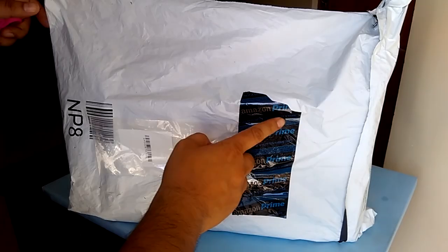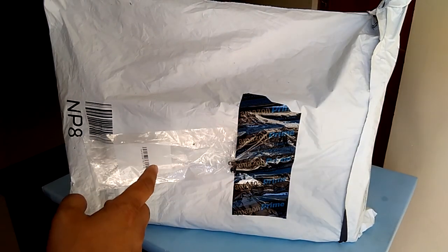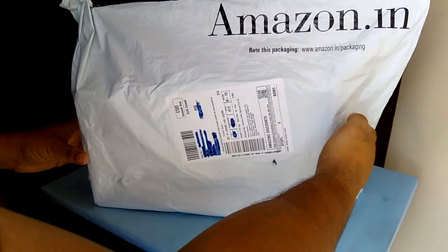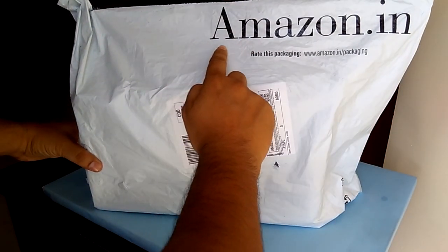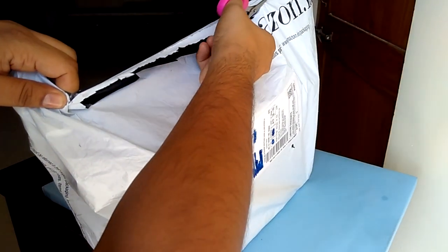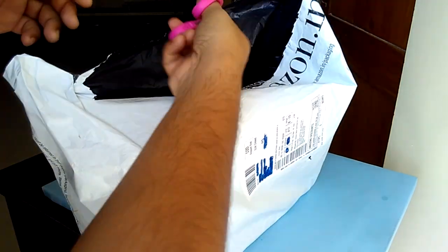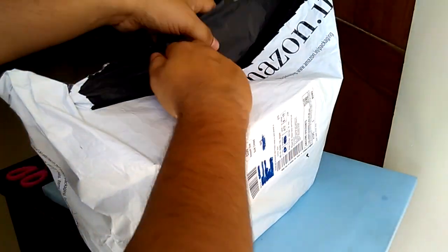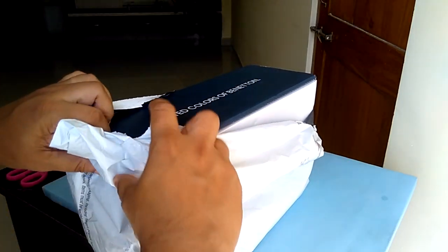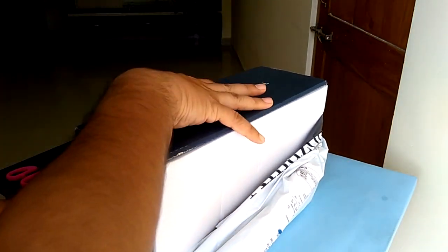As you can see, the package is from Amazon. I got it from there with prompt delivery, on time, and with nice packaging — everything was wonderful about the packaging from Amazon. Let's open this Amazon wrapping. Inside I can see there is a huge box — this is from UCB, it's a blue colored box.